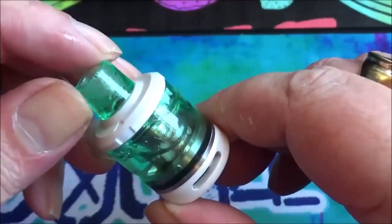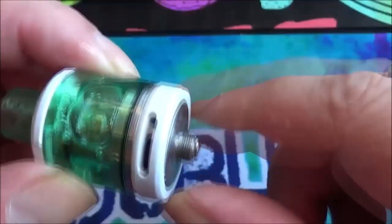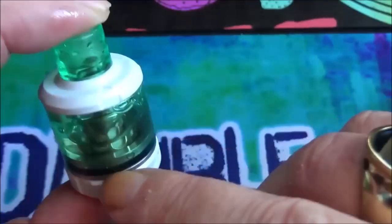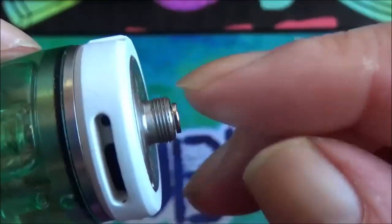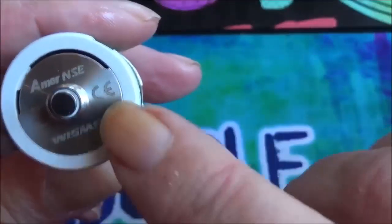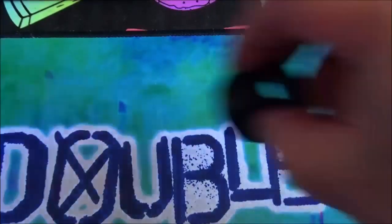The coil installed at the moment is the 0.27 ohm mesh coil. The base and top cap are both aluminium, with an o-ring for the tank to sit around. The cup of the tank is stainless steel, and the coil screws into stainless steel threading on the bottom — not done badly. You've got a silver-plated connection point, the usual CE mark and wheelie bin, and Wismec branding.